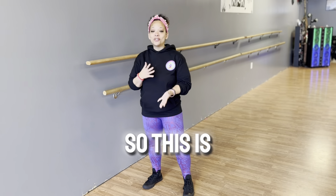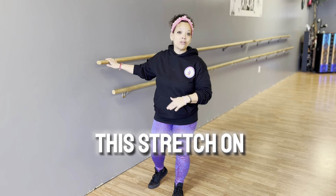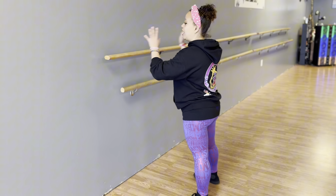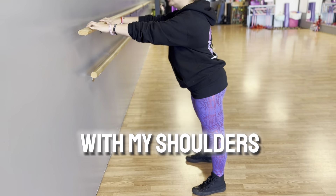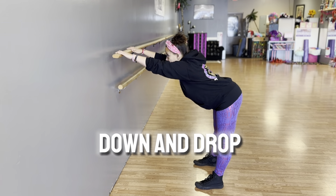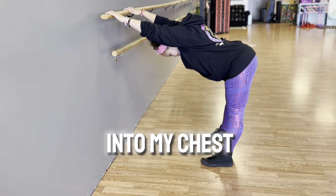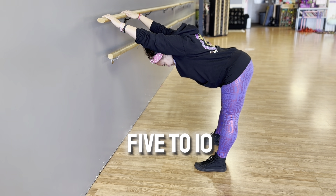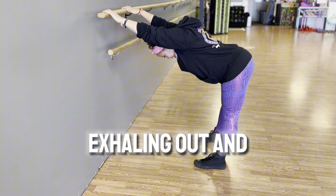Shake it out. So this is one of my favorite stretches to do and you don't need a ballet bar at home to do this. You can do this stretch on a kitchen tabletop or any item that you have in your house where you can get a nice flat surface. I'm going to gently place my hands on the ballet bar, put my feet in line with my shoulders, and slowly go down and drop my head in, bringing my chin into my chest and holding. You can go as low as you need to and hold for five to ten seconds. Breathing in, exhaling out and come up.